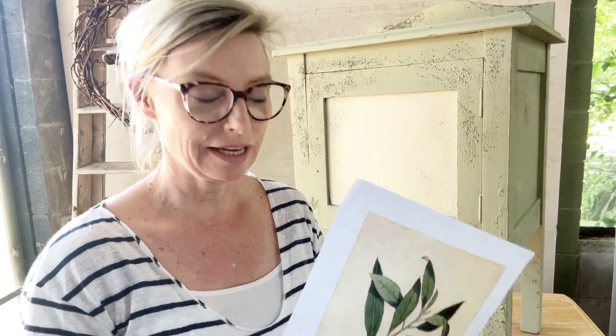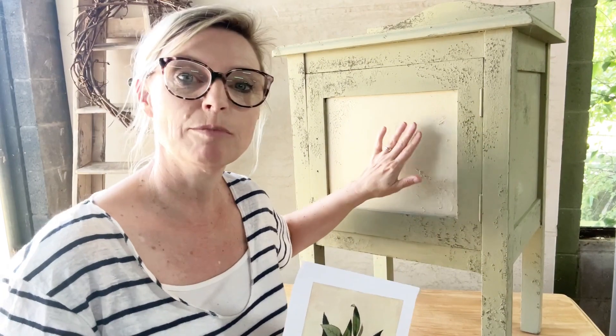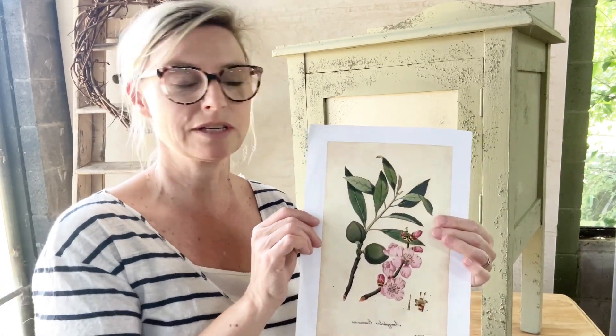The other thing to say is that any background colour in your image is going to transfer too. If you print directly onto a white background, that white isn't going to transfer — it will come off when we take the paper off. But here where we've got this creamy colour, that colour is going to transfer into the paint. So I've chosen the colour parchment as a base coat because that's the closest colour to this, and then we can always do a little bit of painting over the top to blend it in a little bit more.